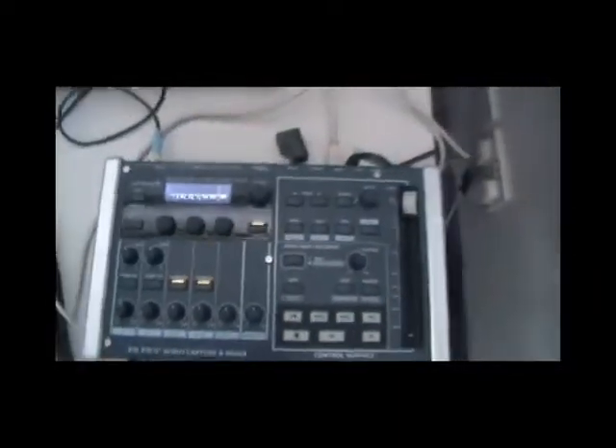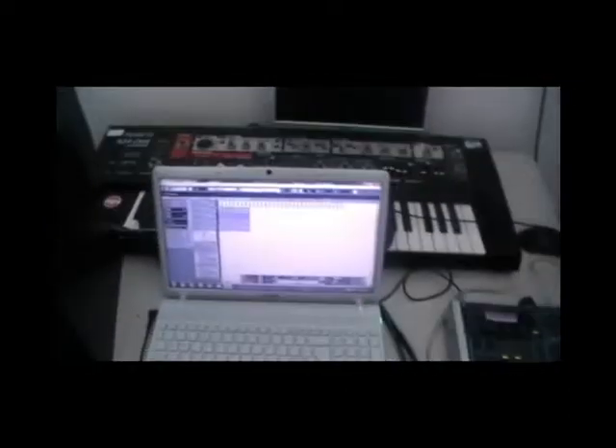The way I've got this set up, we've got the Squire strap with the GK3 pickup screwed in there, so that's going out to the VG-99, which I've then sent through the main out, through this cable, into the Sonar V-Studio, the VS-100, which is going into my laptop, which is running Q-Date.